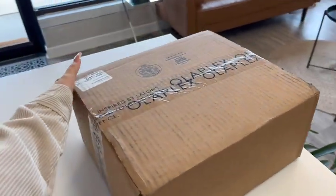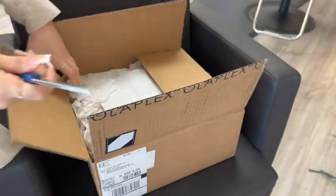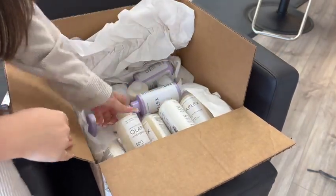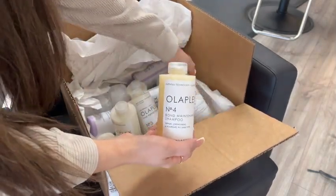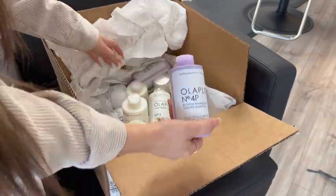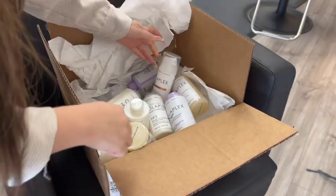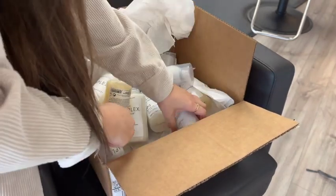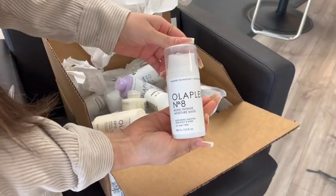I got my Olaplex package, so I'll open that with you guys. We got lots of goodies — we got our number three, and my favorite, Olaplex number six leave-in treatment. This one is so good, you guys definitely need to try this one. And we got some dry shampoo — another one of my favorites — and we got Olaplex number eight. We're going to go put this away.